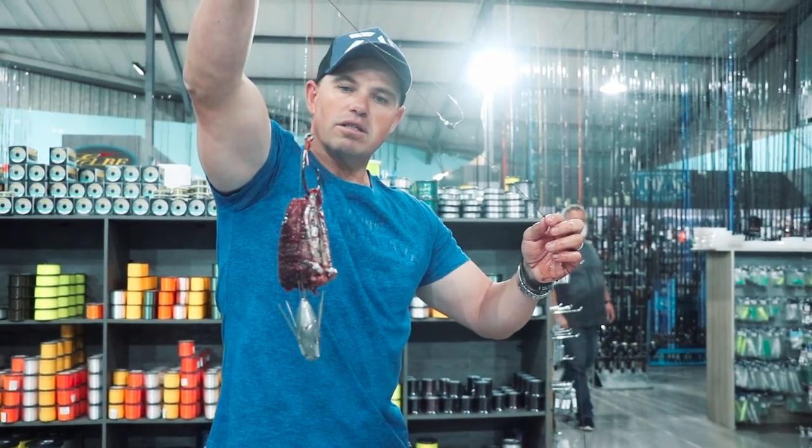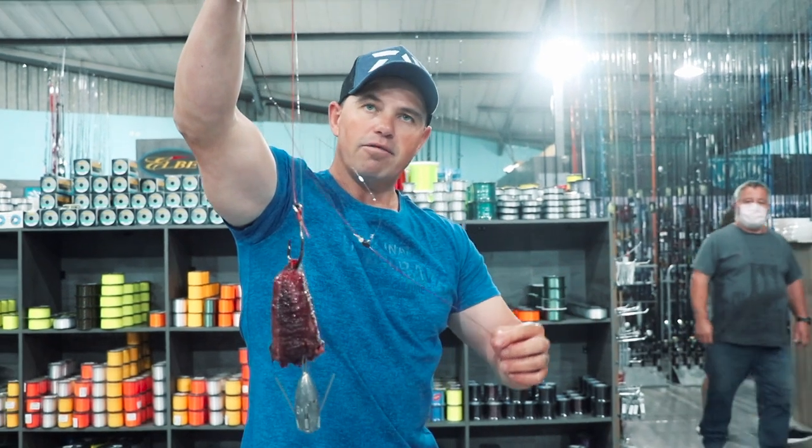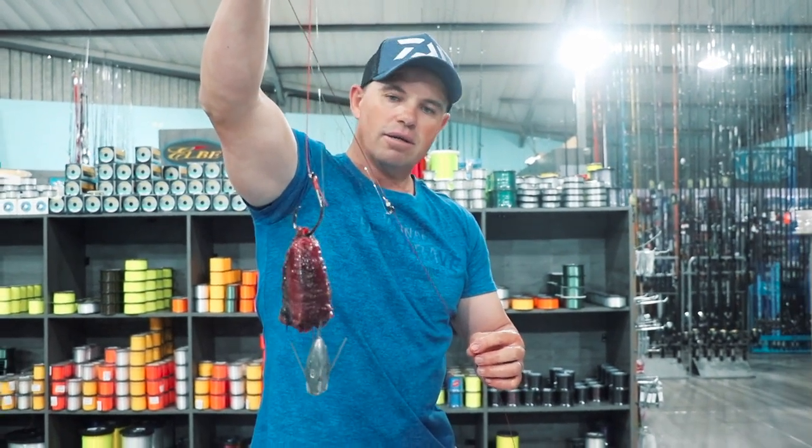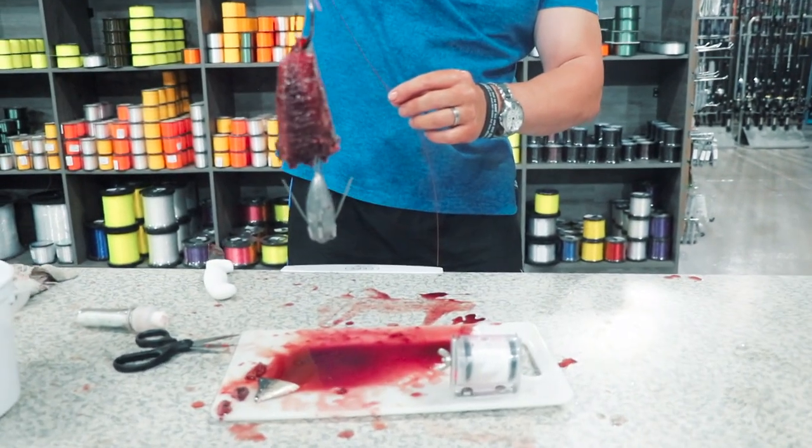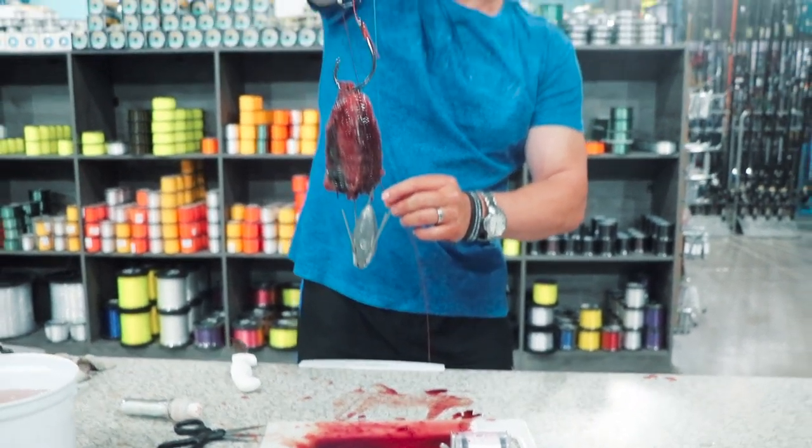That is how you're going to cast this one. Anything from a six to eight ounce sinker, you can cast this thing. Look at all the blood in this little tuna — you can cast this a mile.